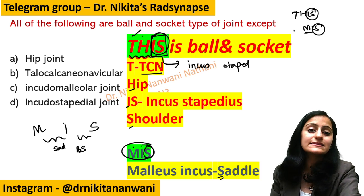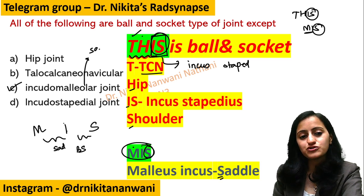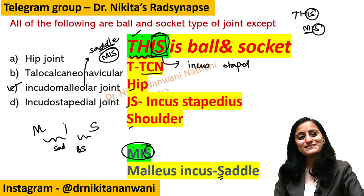So the mnemonic is 'THIS' for ball and socket joints, and 'MISS' for the saddle type — malleus-incus is saddle. The answer to the MCQ is the incudomalleolar joint; it is not a ball and socket type of joint, it is a saddle type. Remember 'MISS' and 'THIS'.